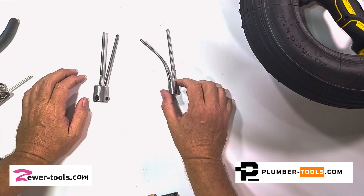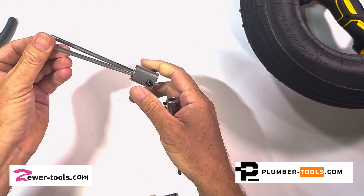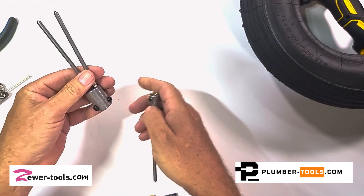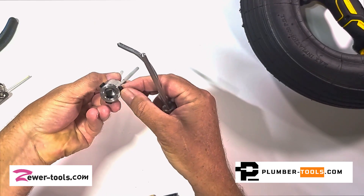Good evening. In this video I'm going to be talking about our Captain Hook, which is the newest development from our workshop.